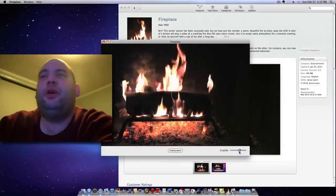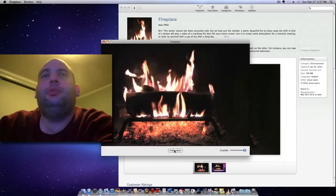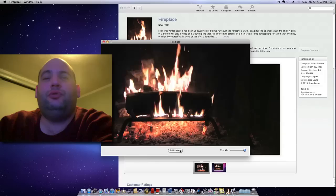You can change the level of the crackle on the sliding bar, but the best part is you just click on fullscreen.